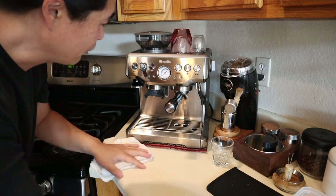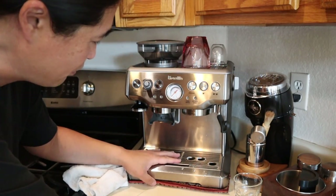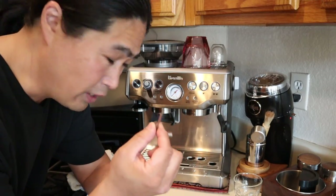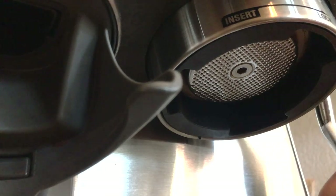Then simply remove the portafilter. The great thing about the Brista Express is they give you all the cleaning tools. Just remove the back tray and you are going to see the Allen wrench there. I'm going to show you what you need to do — take your Allen wrench.